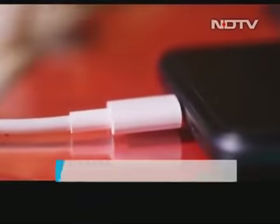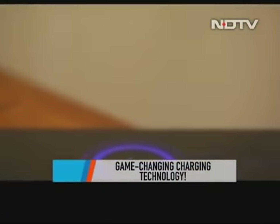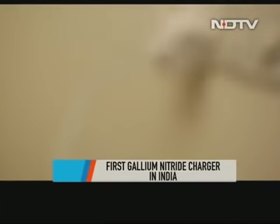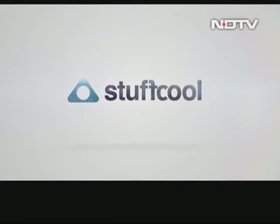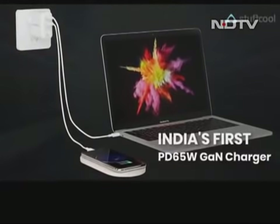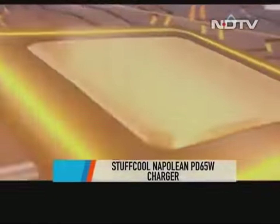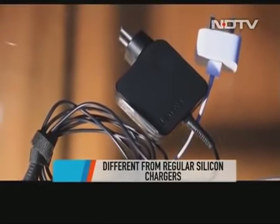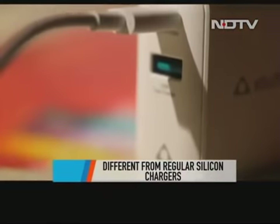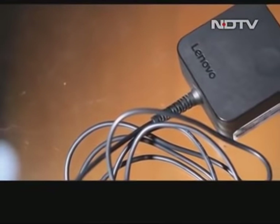Charging technology has come a long way, and the more we use our phones and gadgets and become dependent on them, the more important these big guys are becoming. Stuffcool has a new charging technology on its hands with the Napoleon PD65W GAN charger. This charger uses GAN technology — or gallium nitride — as its semiconductor. Traditional chargers use silicon semiconductors, but GAN is now being seen in more electronics as a potentially good replacement to silicon.